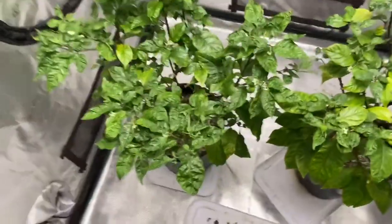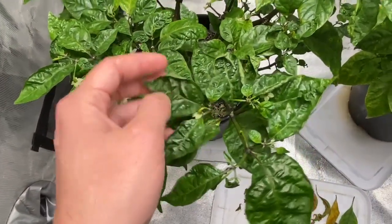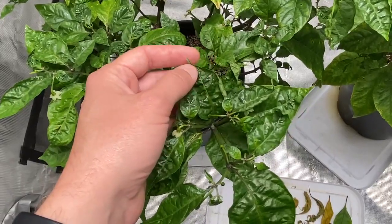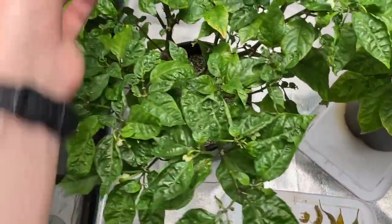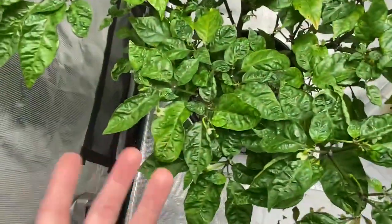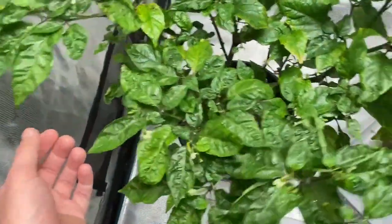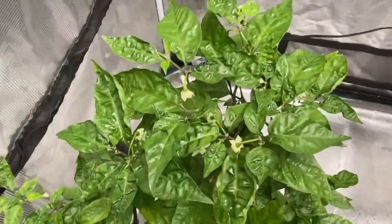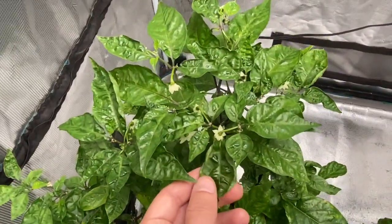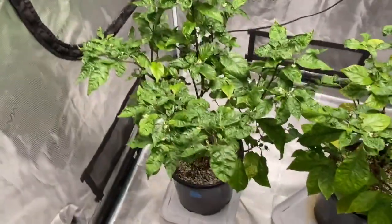And then this one — I'm seeing a lot of wrinkling. I'm wondering if this means too much CalMag, this bubbliness and curling. I've seen this time and time again. It's on the new leaves, which they say to look at the new growth — that will tell you a lot about the plant. I gave this thing 3ml CalMag and in a week it seems to have this weird bubbling all throughout and curled leaves. So perhaps the CalMag had something to do with that.